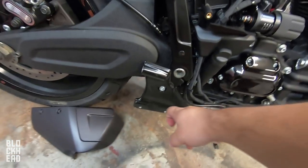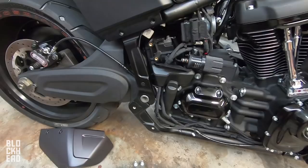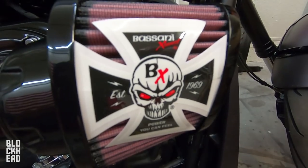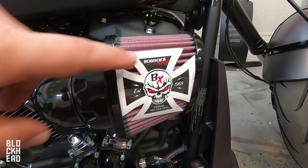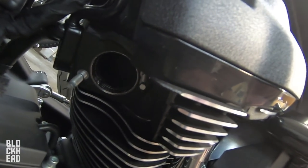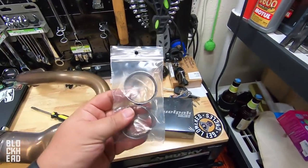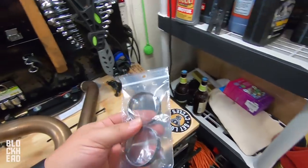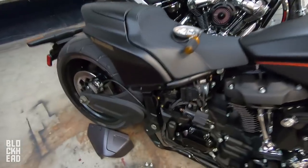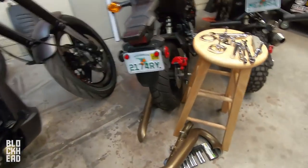Now that everything's removed, I'm going to remove this bracket right here. Pretty crazy what this bike looks like without all this side panel stuff. These exhaust gaskets in here are in pretty good shape, however you're not supposed to reuse them and they're super cheap. I bought some new ones — I'm going to go ahead and install those. I don't want to risk having an exhaust leak after getting the exhaust on there, so go ahead and take the old ones out and put the new ones in.